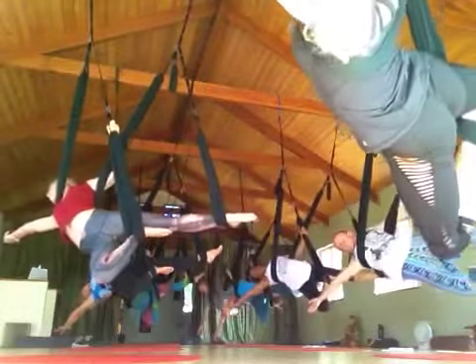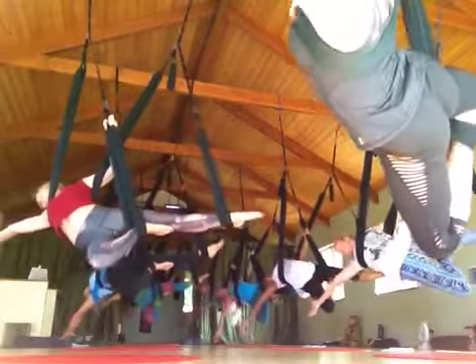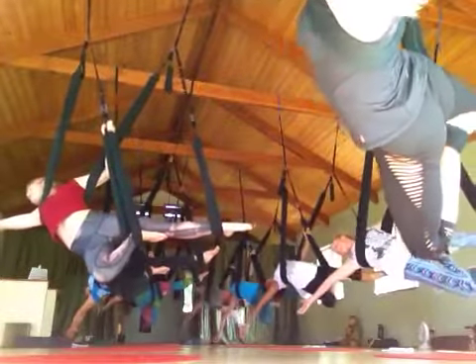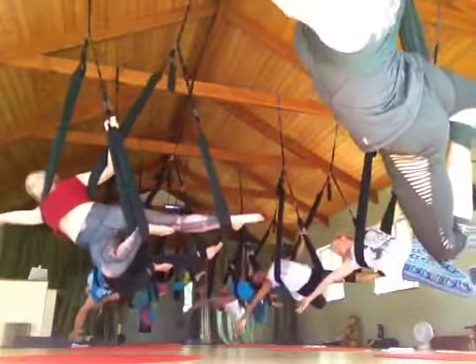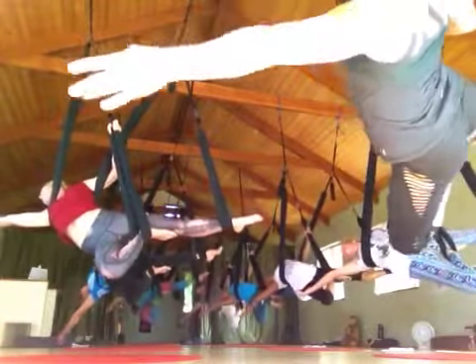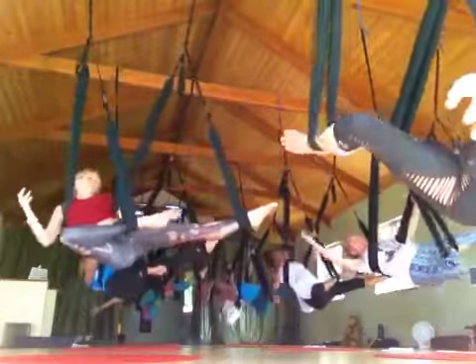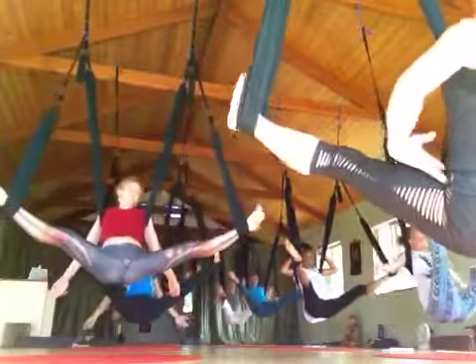Expand and extend. Beautiful, guys. You look amazing. Flying ninja — nice long energy from fingertips to toes. Go ahead and bring it down. Neutralize nice and slow. Just feel the difference in the hips and in the body.